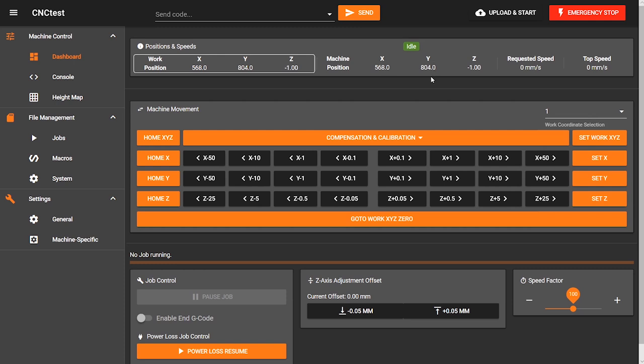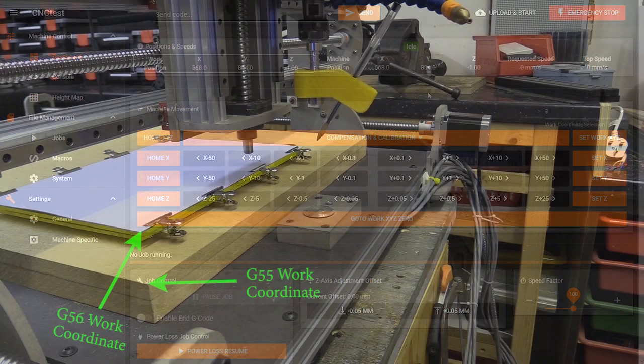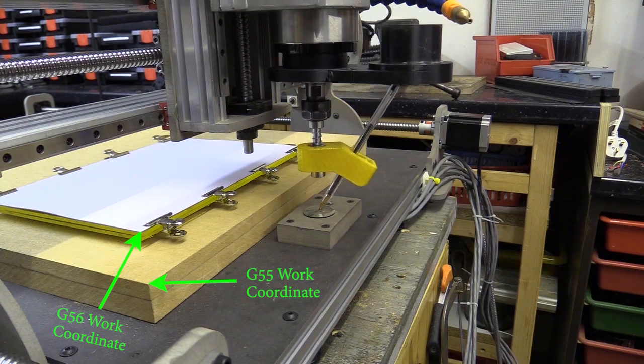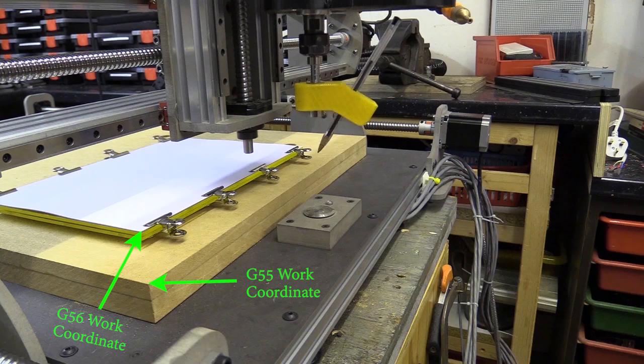My G54 work coordinate and G53 machine position read the same because you couldn't see the G53 position in the previous web interface, so I'd use the G54 to visualise it, and I still haven't changed these settings. When I cut with my spindle I swap to G55, and when I use my drawing tool I use G56.